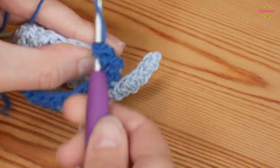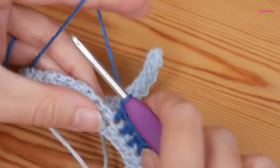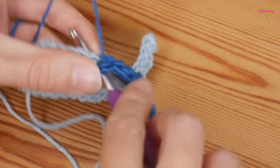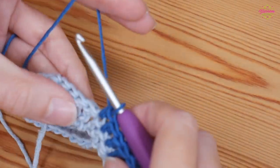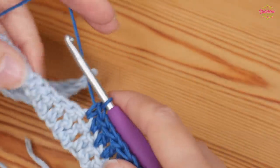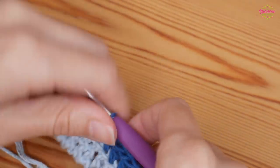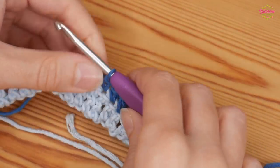Then you've got your two double crochets from the row below where you're going to put your double trebles — one double treble into the next two stitches. And then again, two trebles: one treble into the next two stitches.